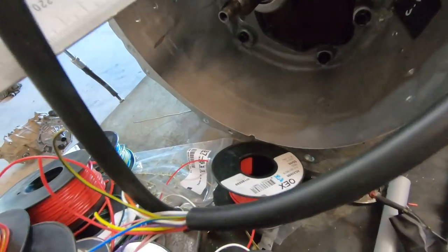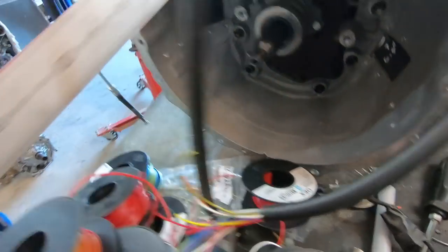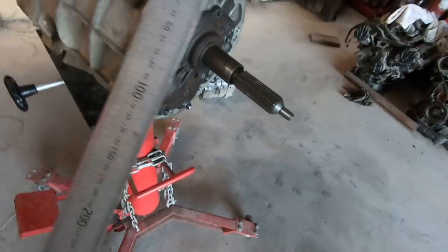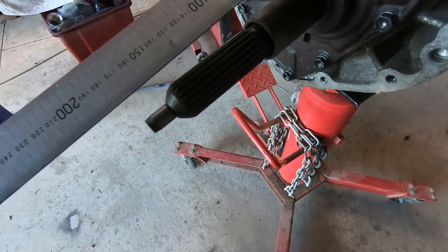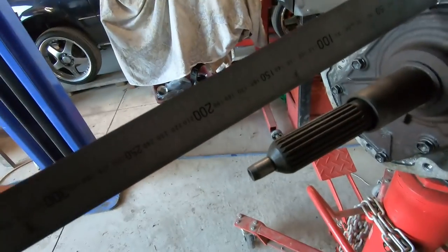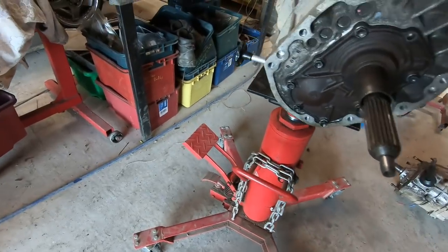So we talk about this one being a 160 millimetre shaft. If I go over to this other one, this is the 190 millimetre shaft box — so that one is a bit of a rarity. I've only ever seen one of those, and it's this one.